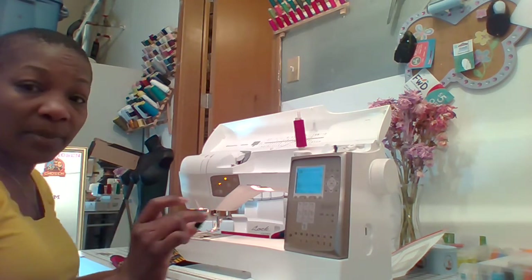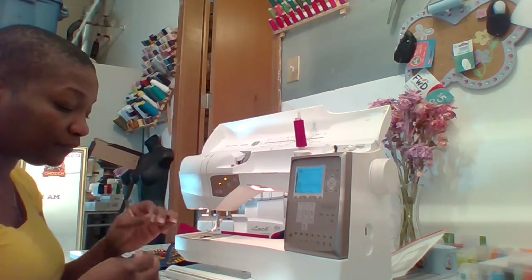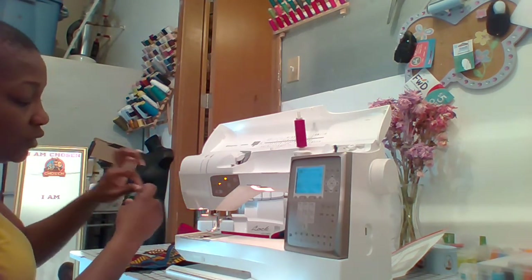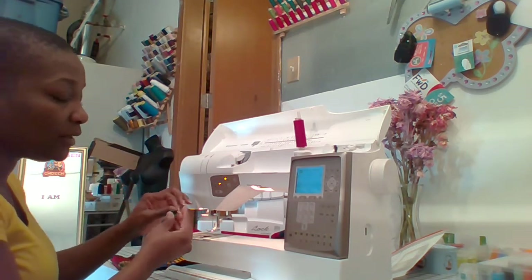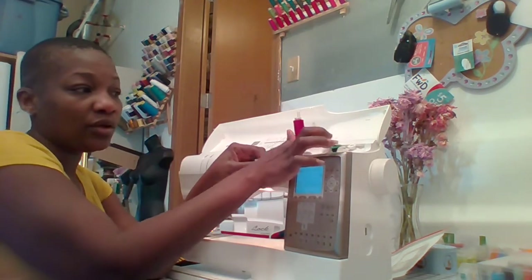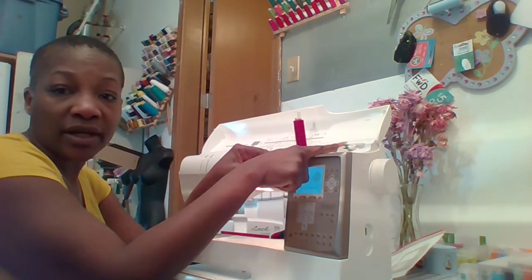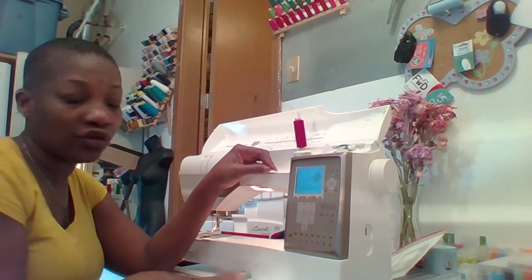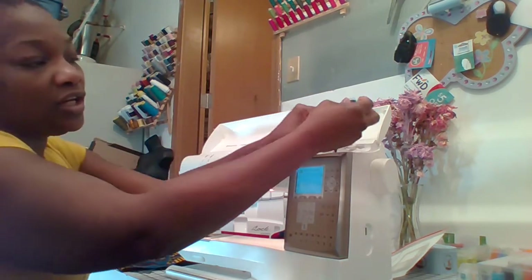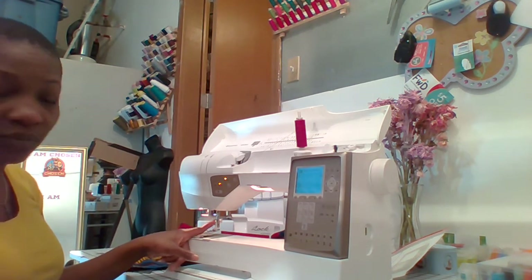Now, for your bobbin — I have a pre-wound bobbin. If you don't, this is where you would wind your bobbin. What you do is wind the thread onto your bobbin, put it across, put it in the little groove, attach it to the winder, and push it over. At this point, the sewing machine will be disengaged so you don't have to worry about the needle. Once you pull it back, it's engaged again. There's a thread cutter here — cut. Then back to finishing and completing the threading of your sewing machine.